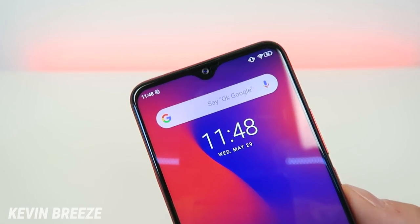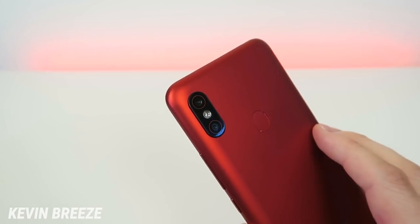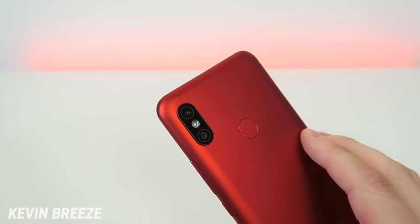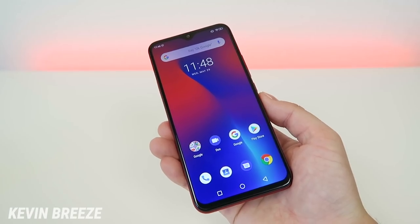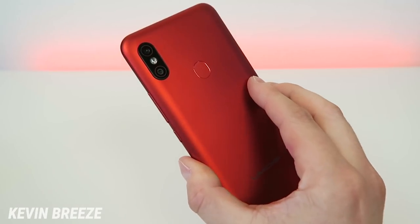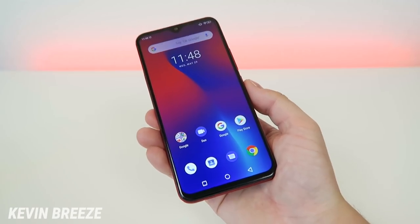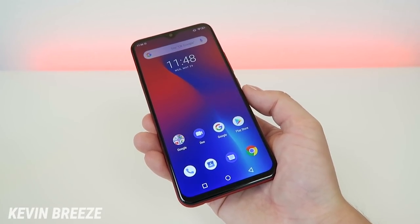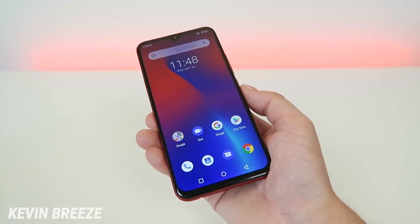The front facing camera is 16 megapixels, and we'll be doing a photo and video test later in the video. On the back side we have a dual camera setup with a 48 megapixel main camera and an 8 megapixel secondary camera. With these cameras you'll be able to get bokeh mode, very similar to portrait mode, and it works really well. The device features 64GB of internal storage with the ability to expand that with a microSD card. Video recording tops out at 1080p at 30 frames per second, and the device features a massive 5,150 mAh battery.